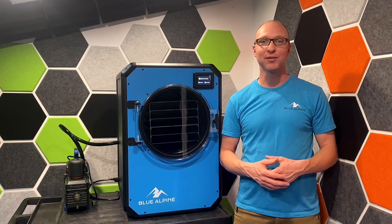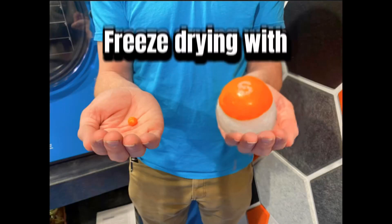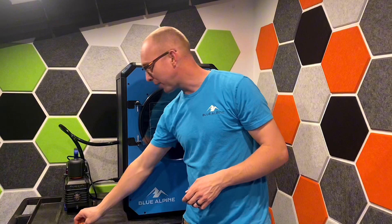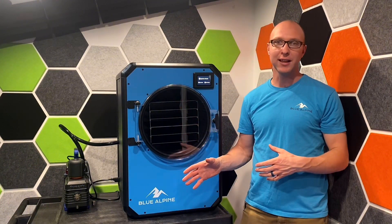Hey guys, I'm Cory with Bluffine Freeze Dryers. I just wanted to talk a little bit today about what freeze drying actually is. A lot of you think about freeze drying as taking a Skittle and turning it from this into this. And that is true — a lot of candy is going to puff up like that. But let's talk about what it actually does to the food in order to get it to look like that.